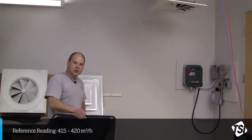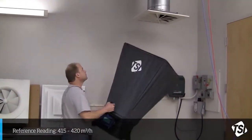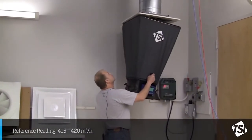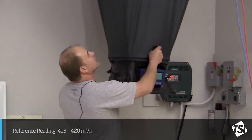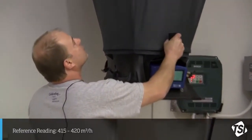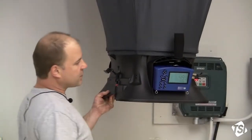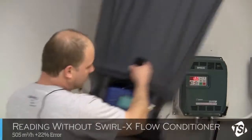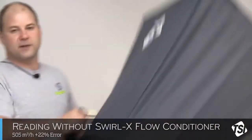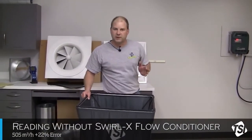I'm going to take a measurement with our capture hood without the flow conditioner in place. Put it up against the diffuser, make a nice tight fit, let the reading stabilize for a couple of seconds, and I'm going to hit the button. We're currently looking at about 505 cubic meters per hour versus 415 to 420, which is our reference measurement.